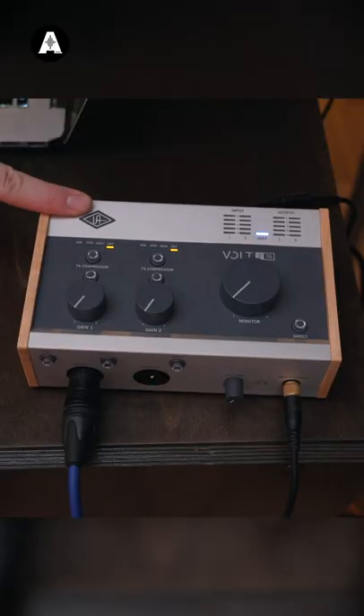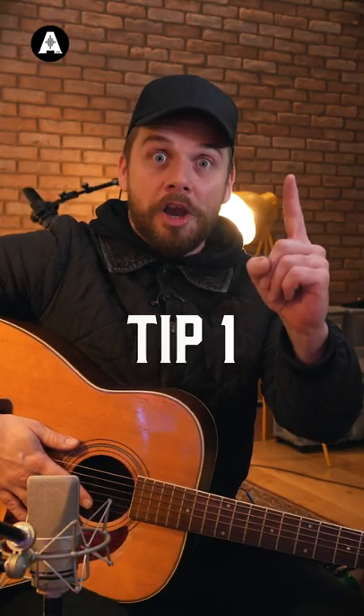Here are three tips to get you started recording an acoustic guitar with a USB audio interface. I'm using the brand new Volt from Universal Audio. Tip one: placement.